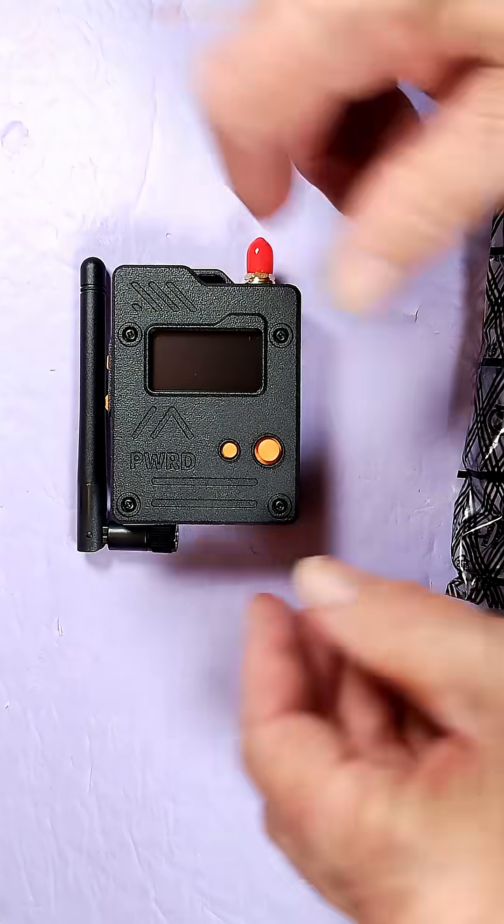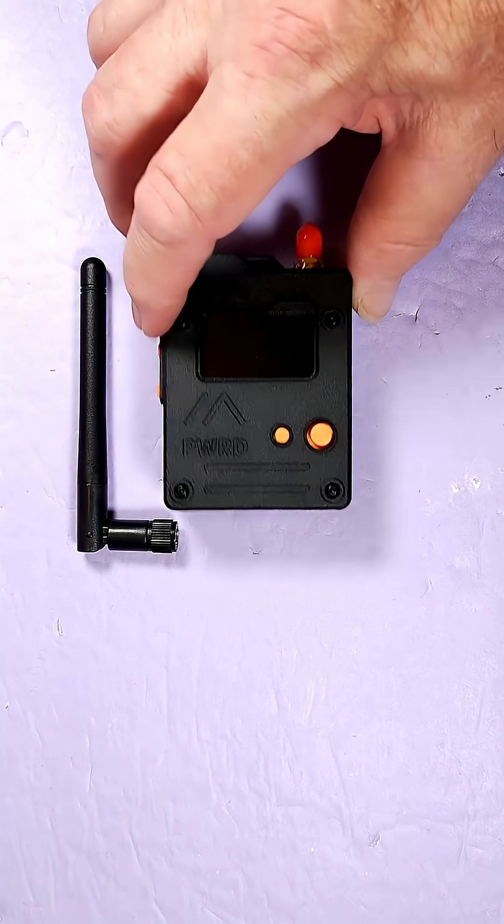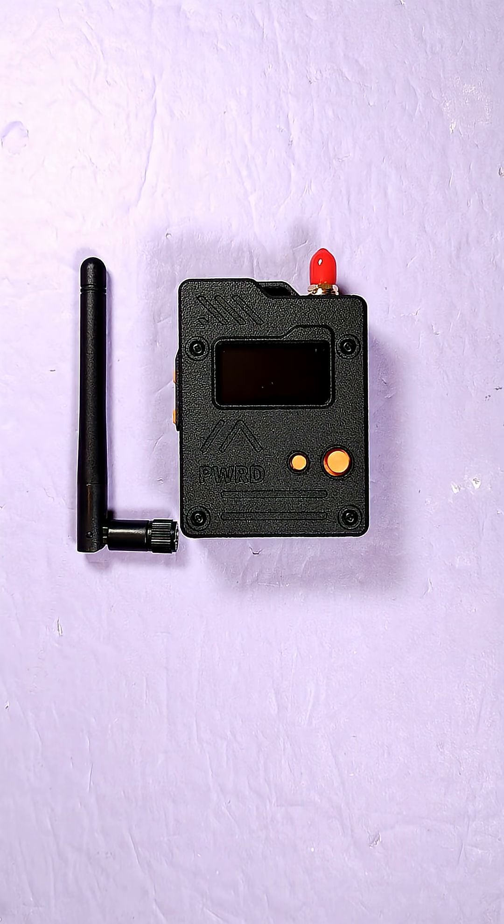I can't wait to fire this up with the new Meshtastic 2.7 with the base UI — this thing's really going to rock that. Stay tuned, and thank you very much.